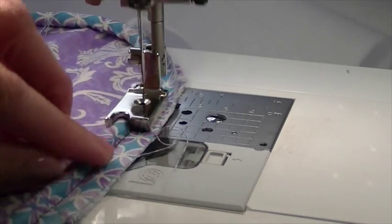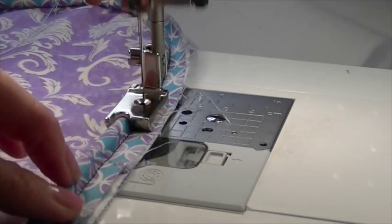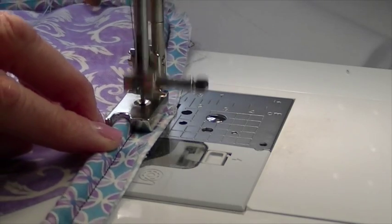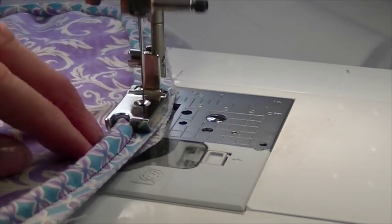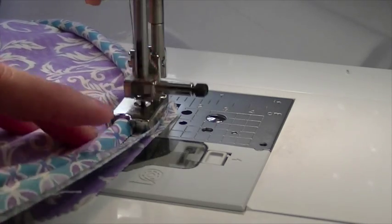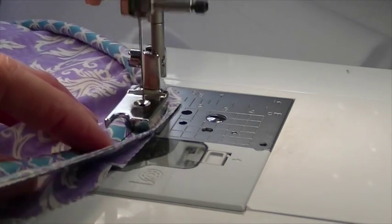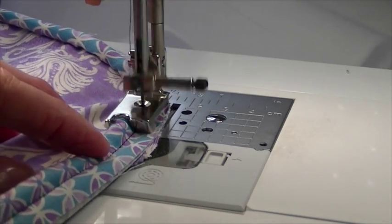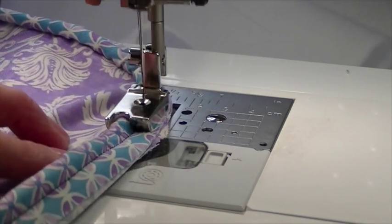I'm not using pins because I try to avoid pins as much as possible — it's much easier for me. I'm quicker on the straight sections and I slow down a little as I go around the curve. When we're done going around all the curves and get back to where we started, we'll have to fold our fabric one end into the other.